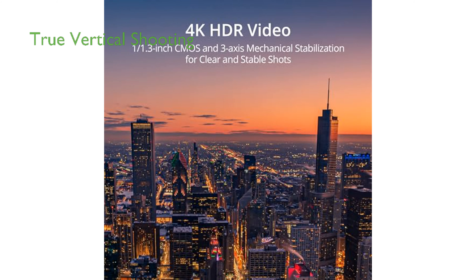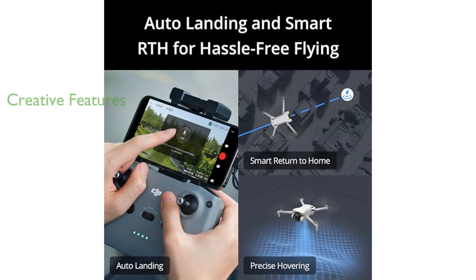The drone features true vertical shooting, allowing for effortless capture of tall landmarks and providing the perfect orientation for social media sharing. The DJI Mini 3 Drone offers creative features such as quick shots and panorama, allowing for dynamic flight patterns and capturing stunning views. The drone includes the new DJI RC, which has the DJI Fly app pre-installed and a built-in 5.5-inch HD display for clear viewing even in direct sunlight.